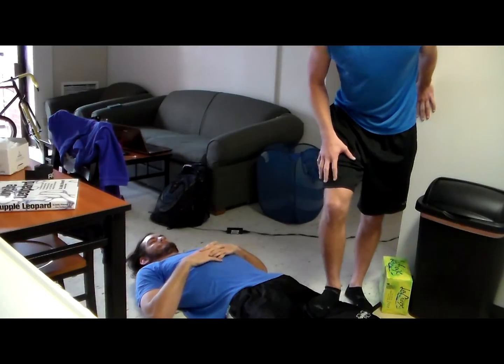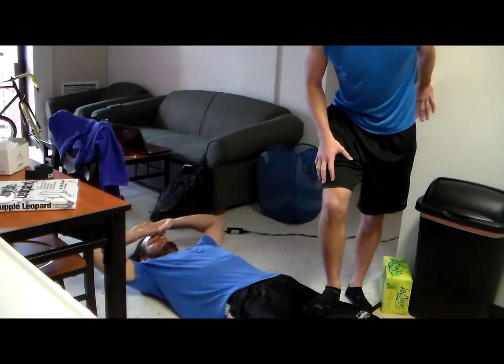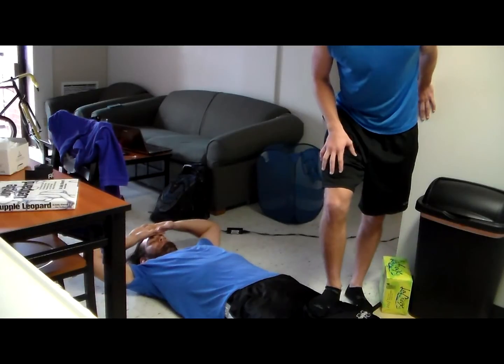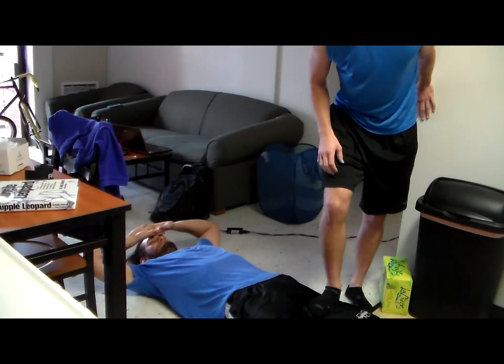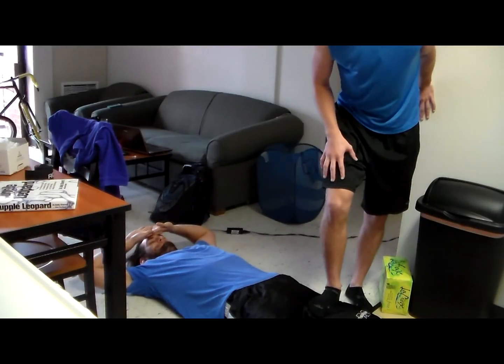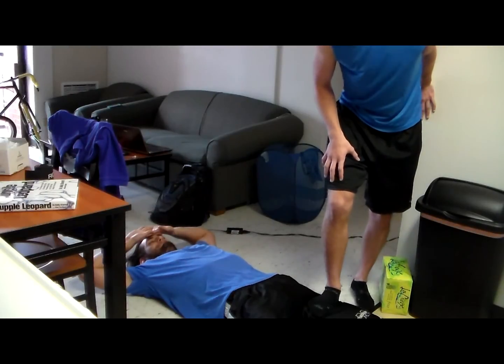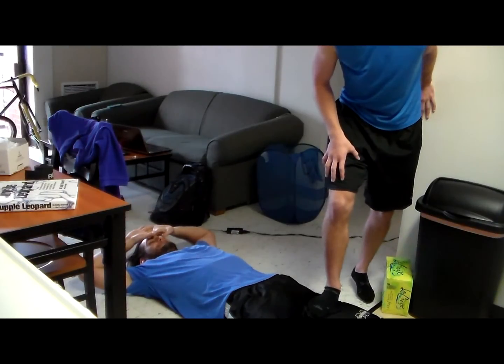We'll just hang out here for a second. You can really pay attention to their breathing. One thing I'll have them do is get a big breath — and as he breathes out, I'm going to dig in even further. Again, this is going to hurt, but it's going to be worth it in the end. So let's go one more time. I'm keeping that pressure — go ahead and get a big breath for me, Zach. Breathe out. Good.